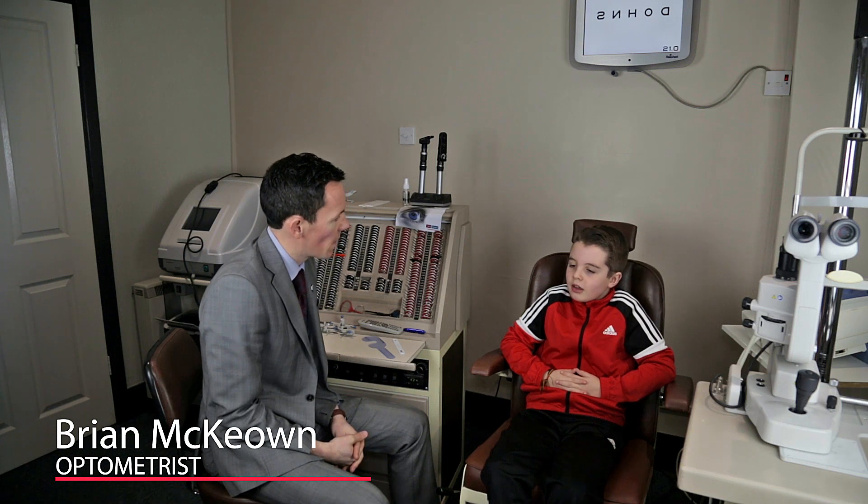Frankie, what's brought you in for your eye check today? Well, I've been struggling to see the board at school.